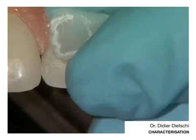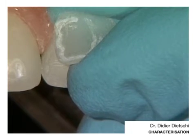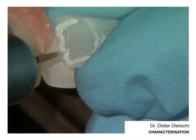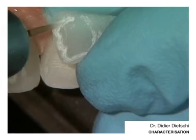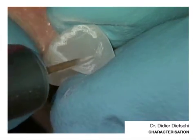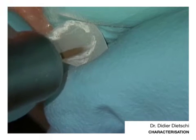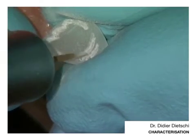This blue hollow should not be too far from the incisal edge, otherwise it won't really look good. If you want to create small white lines — which we sometimes see — white spots, the same principle applies.